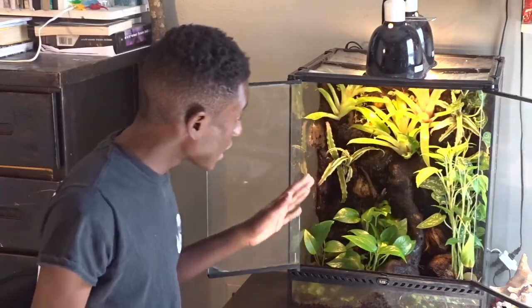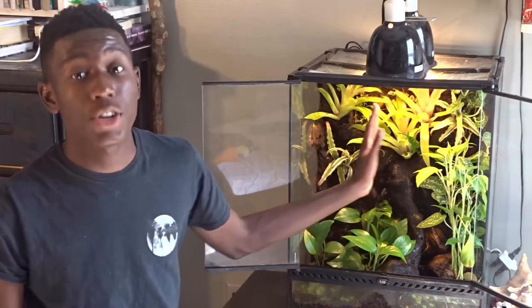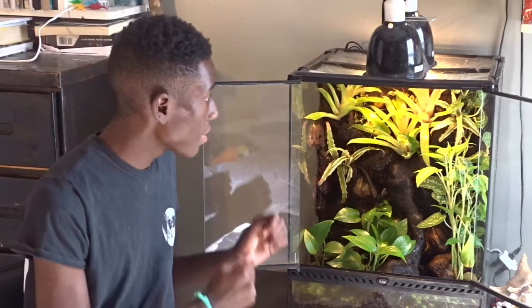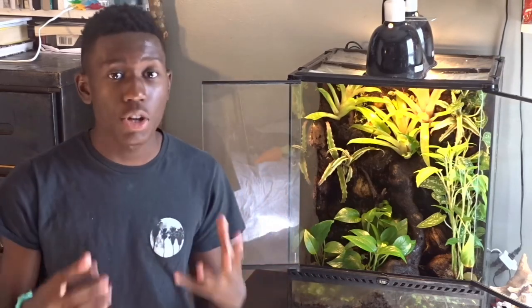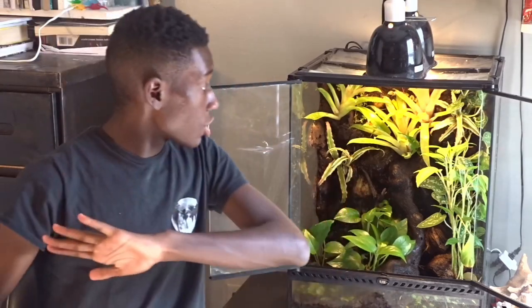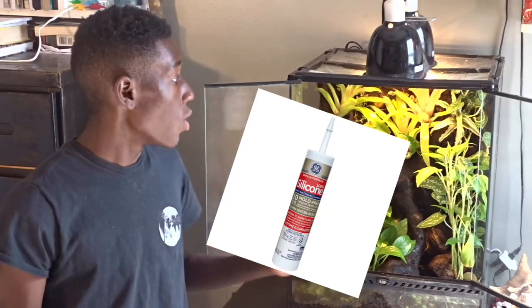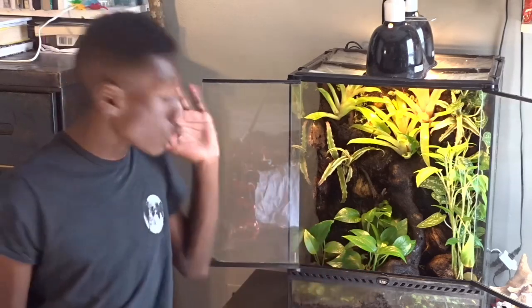Moving on, this setup has cool front opening doors that make it easy to manage everything inside. Inside this tank I actually custom built a background and incorporated a waterfall into it. I used spray foam and cut it to the shape I wanted, then incorporated pieces of rocks and wood to make the waterfall really pop and show out, letting the water trickle down in a cool trickling effect. Once I was done, I covered the background with silicone and then used coconut fiber — eco earth — to cover it all for a more natural look.